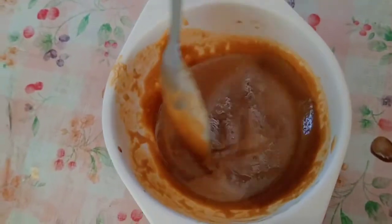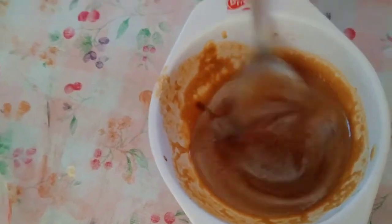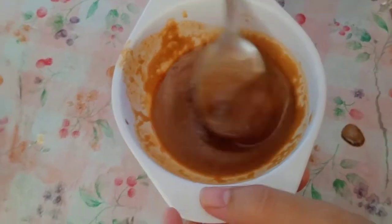You'll also notice that the color is getting lighter. But it still needs to be much thicker than that, so keep stirring until your arms hurt.